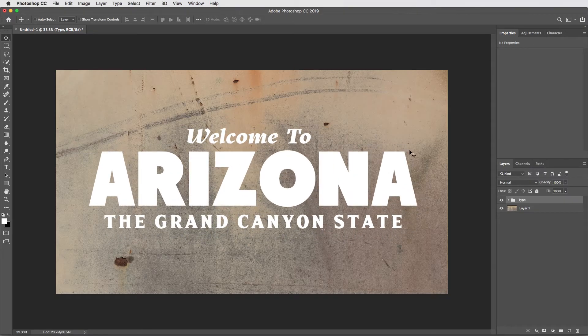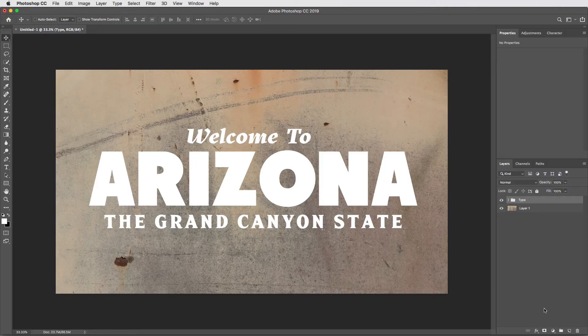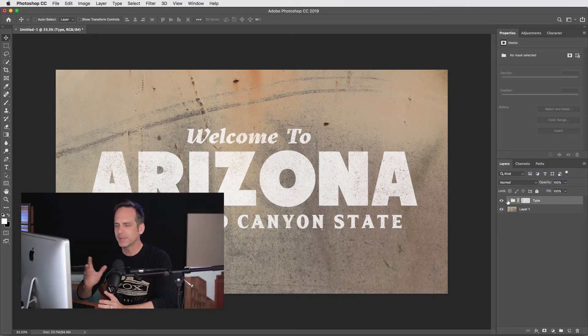I can change the blending mode or move it around as one object, and I can also apply a mask to the group folder. So I could take a grunge texture, copy it, select the group folder, hit the create mask button, option-click on the mask, and paste the texture into the mask — and now I have the same grungy mask applied to all three type layers. I don't have to merge things; I can keep the type live. We've all been in the situation where you distress a type lockup only to realize one font isn't quite right, so the less destructive I can be, the better.